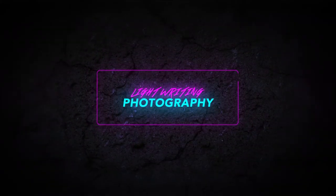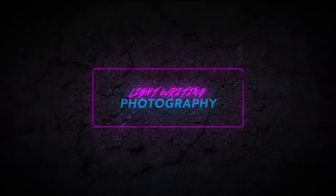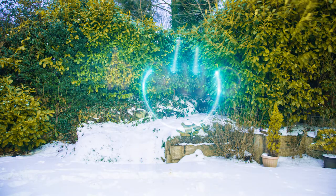Hey what's up, it's Chris from Rooker Films and in today's video I'm talking all about light writing. Light writing is a fun, creative and fairly straightforward photography technique that utilizes long exposure photography to capture custom-made light streaks within your photo.